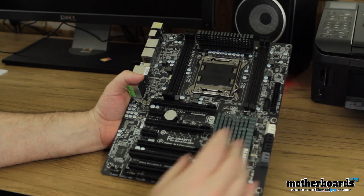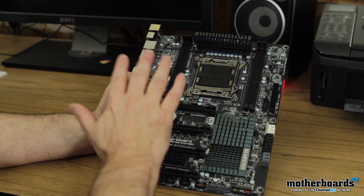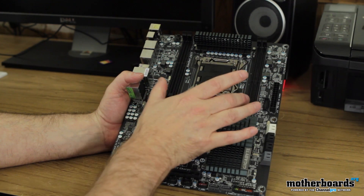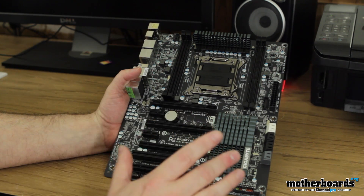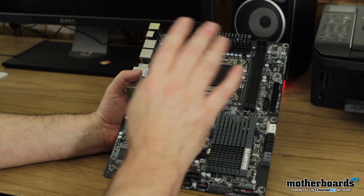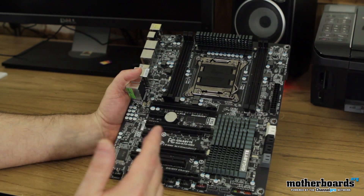One thing you guys are gonna notice right off the bat — the LGA package is huge. LGA 2011 is basically a Xeon package for the desktop, because this is essentially the same thing as a Xeon, just for the desktop. You can see this board has decided to use four channels of memory instead of eight. I prefer this actually, because you don't really need that much memory as an enthusiast or gamer. The board has plenty of room, all the MOSFETs are cooled, and down here you can see all your PCI slots — it sports four-way SLI or Crossfire. Really decked out board.